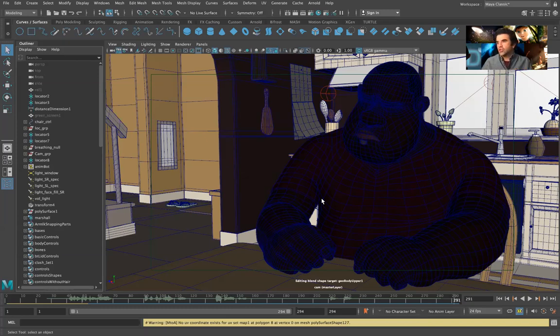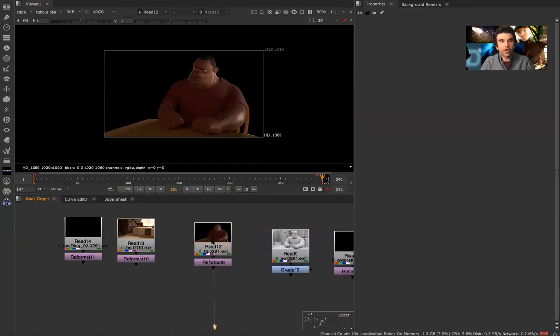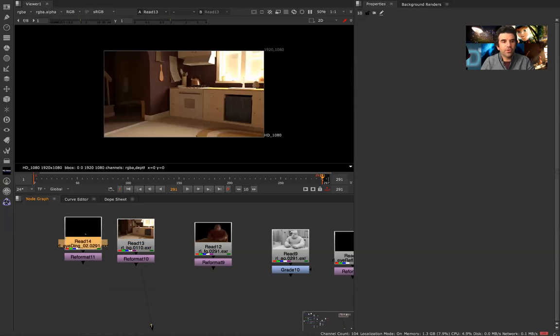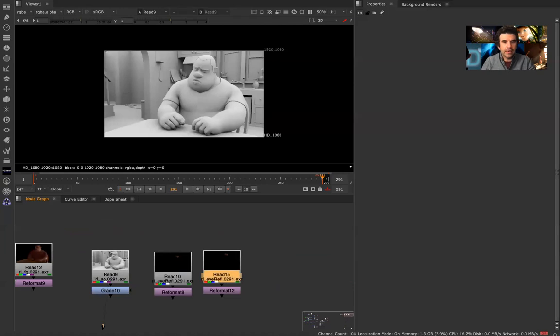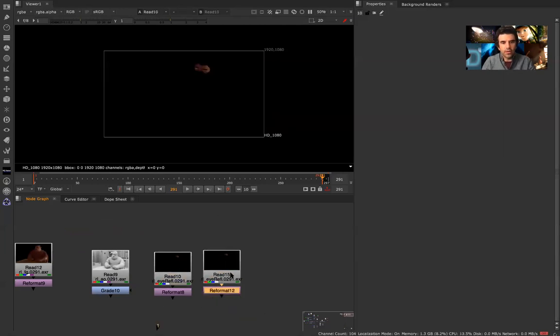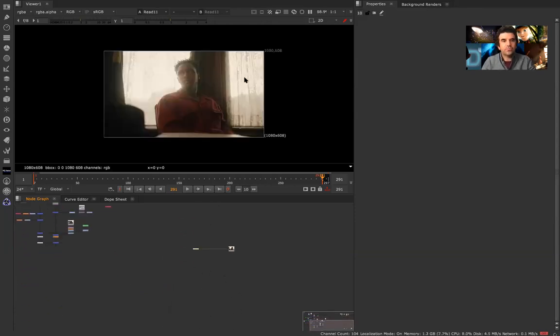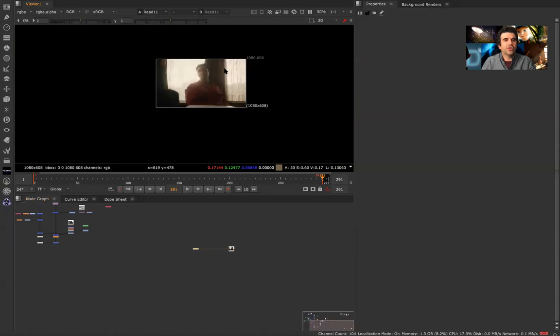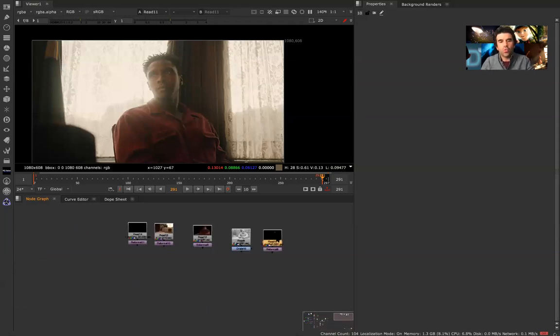So we've got this animated scene. We've rendered out our character and our background. I did some eye layers, an ambient occlusion pass, and a couple of others I can go ahead and delete. We have some reference imagery down here that we were trying to match. We did some roughing out of it, but now I want to show you how I got to render layers for the eyes.